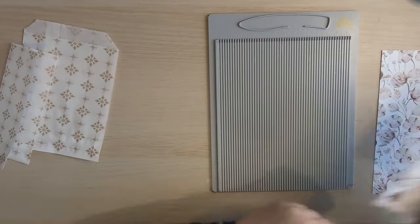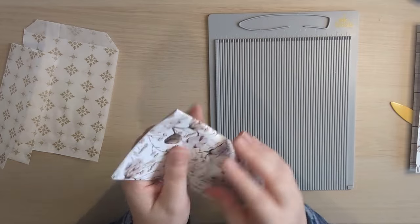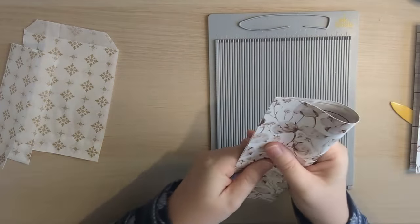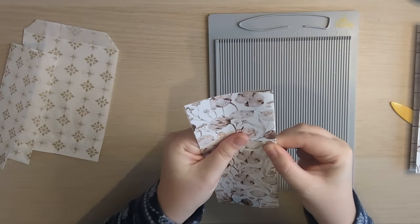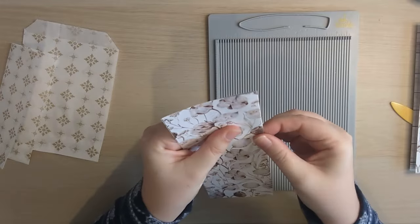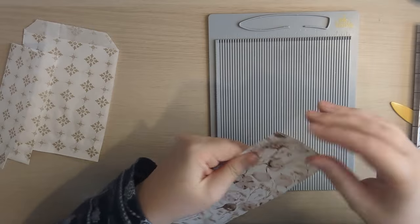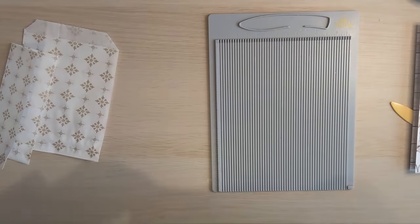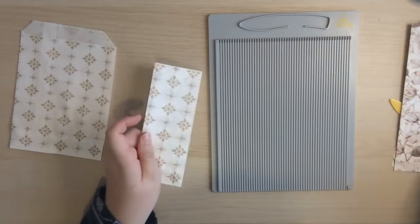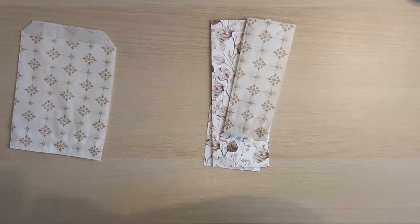Just fold those down, and for the paper bag version, whatever size paper bag you're using, you just want to fold it in half — much like we're doing now. Of course you can do this with any paper you've got; you know, if you've got book pages or whatnot you can use whatever you like.